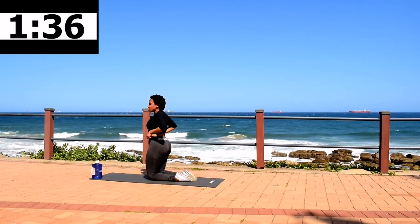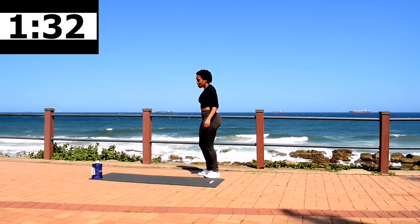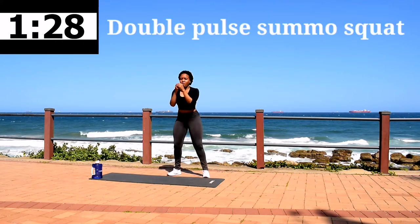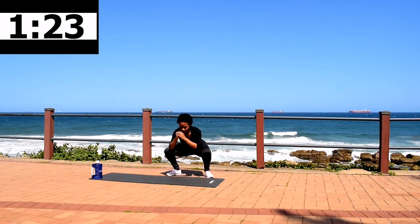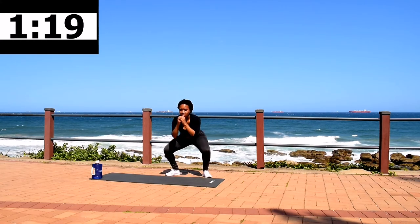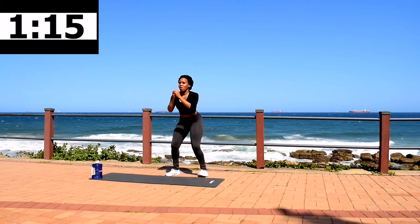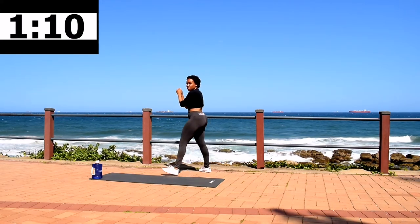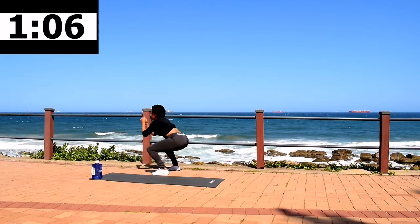Get up and get ready to squat. Make sure your feet are slightly turned out to target more of your glute. Double pulse squat — keep on going. Squeeze your bum at the top. Remember to push up through your heels and squeeze your bum.